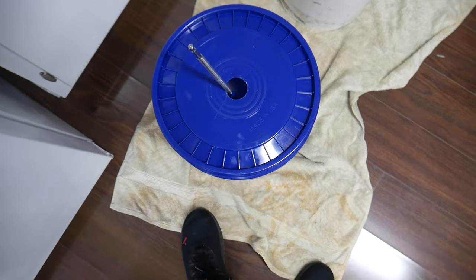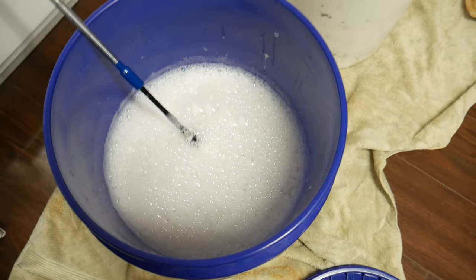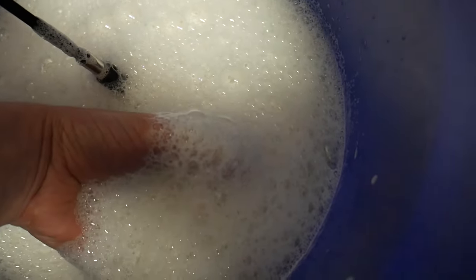Once that five minutes is up, it's going to be a soapy mess in there — you won't even be able to see the balls under the soap. Just pour them out into a sink, or use another bucket with holes in the bottom as a strainer. Then rinse them off with water and see the results.